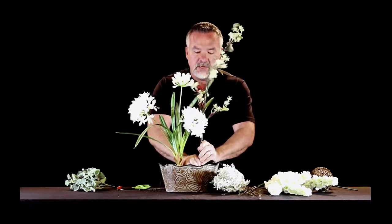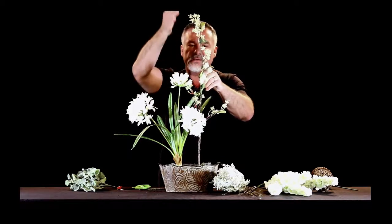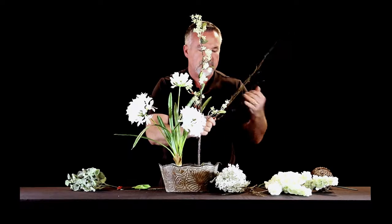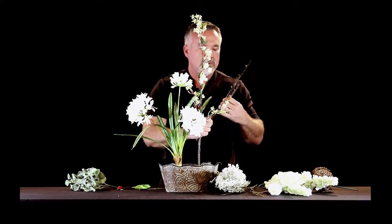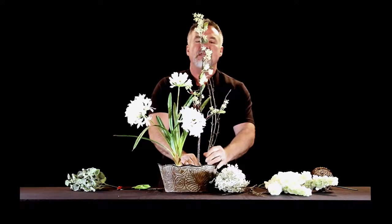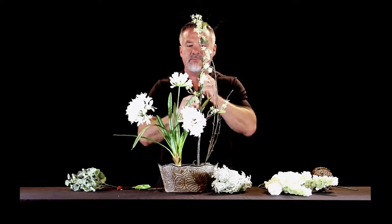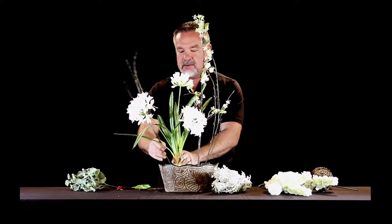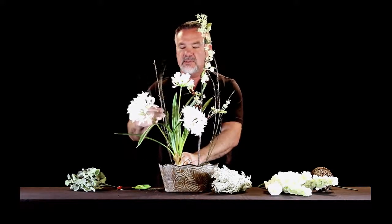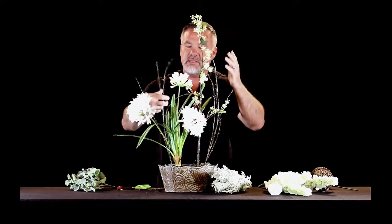I'm going to put this growing kind of parallel to the agapanthus plant — this will be the tallest element in the design. Right next to that I'm going to put one of these branches; it's kind of like a birch branch or just a synthetic branch. I love using branches in designs because they bring a naturalness you can't get otherwise. You have two of those, so we're going to put one up with that berry stem and the other one here with the agapanthus stem.